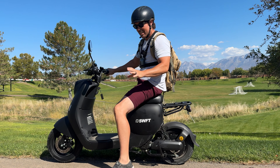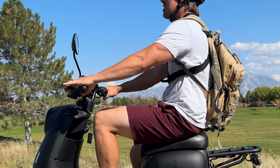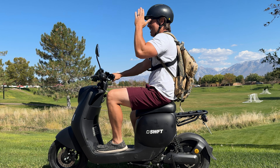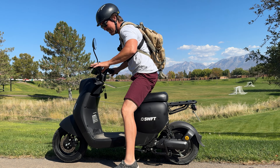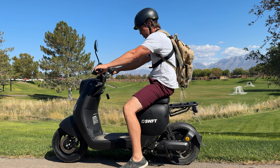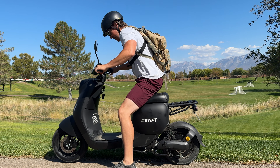Moving on to comfort — the posture looks kind of dorky and goofy, but your legs are at a 90-degree angle, back straight up, and you're ready to travel. The seat is quite long, so if you want to expand the cockpit just scoot back for a more aggressive posture.